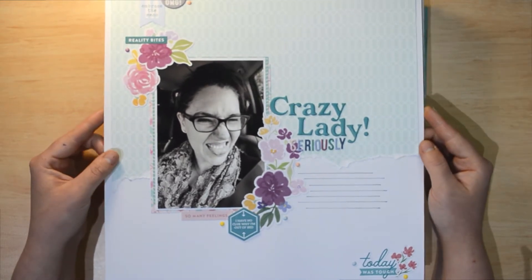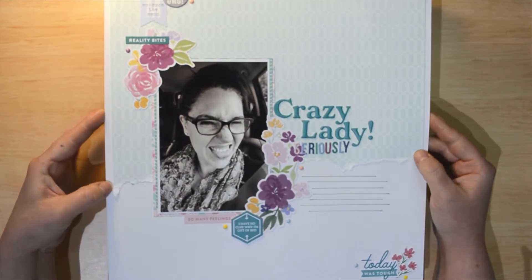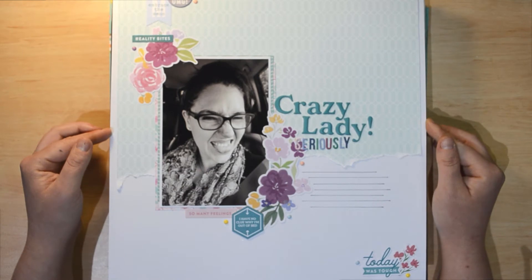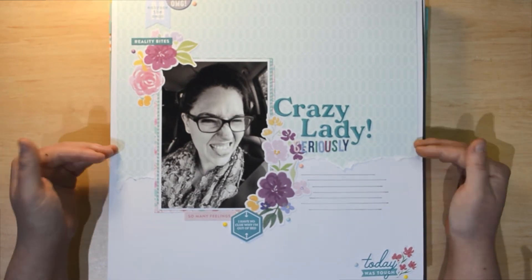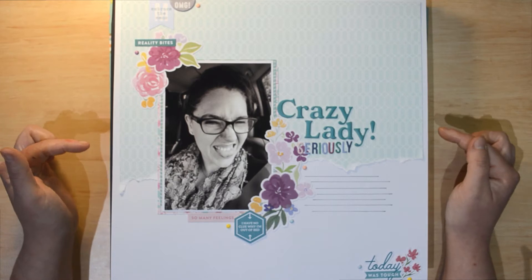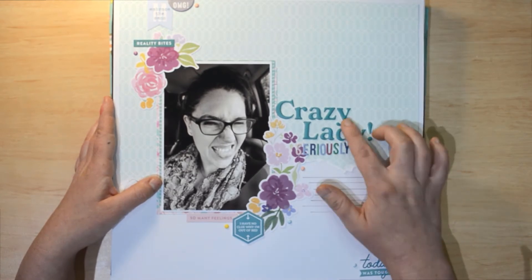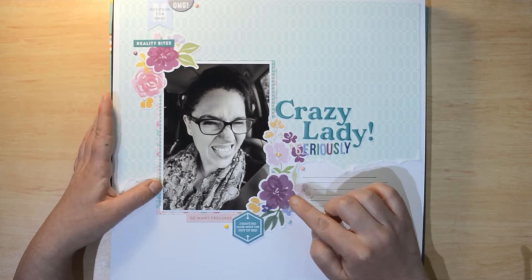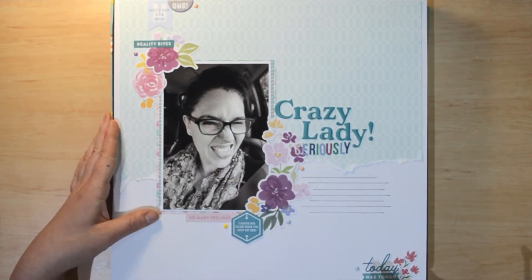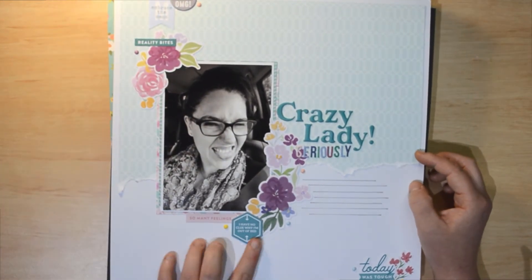This one I don't think has a process video — I was doing it for a class. It uses the Pink Fresh Studio Keeping It Real collection. I love the teal alphabet stickers with the little tiny alphas, and I love that the flowers in this collection have purple in them, which you don't usually see. You can see I've got a diagonal cluster happening, some ripping, tags at the top of the page, and a bit of chipboard.